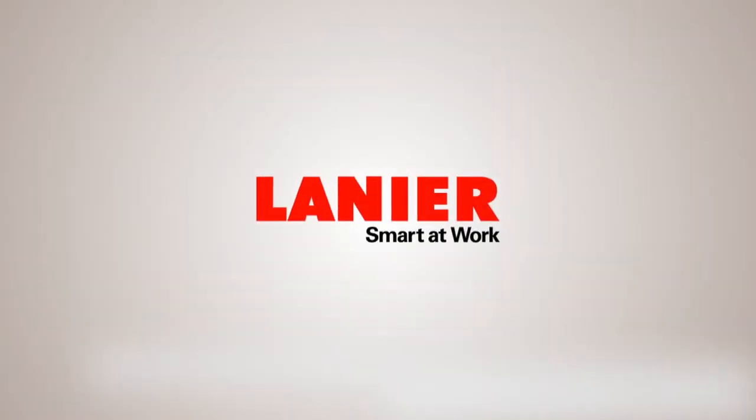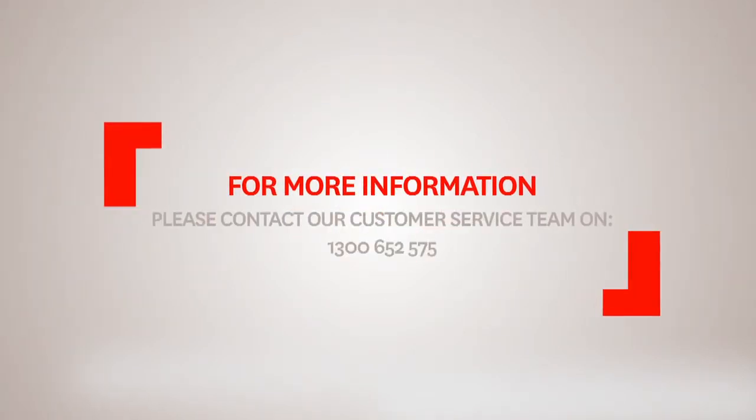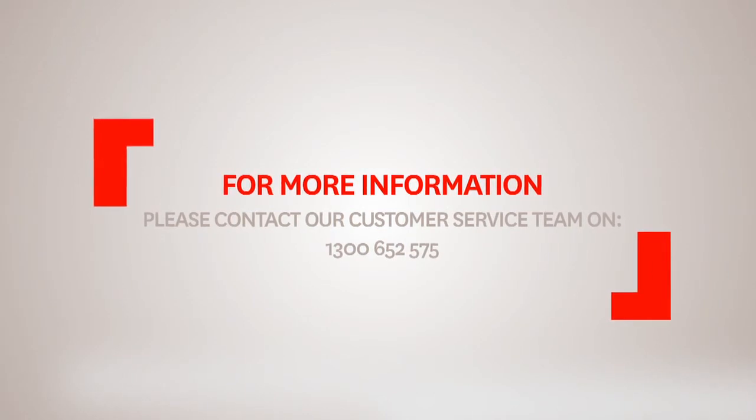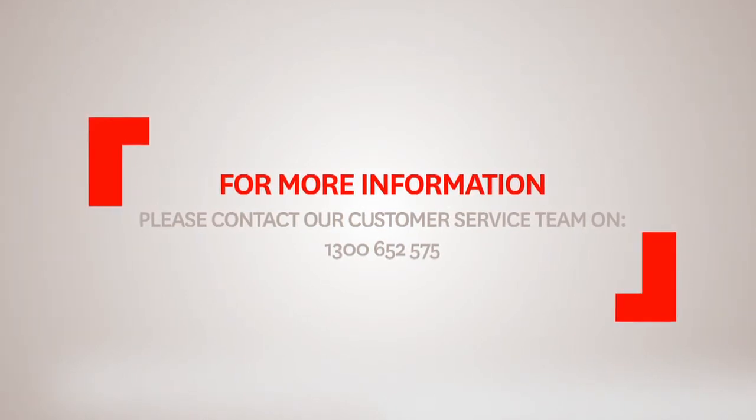For more information about how to get the most from your Lanier product, please contact our Customer Service Team on 1300 652 575.